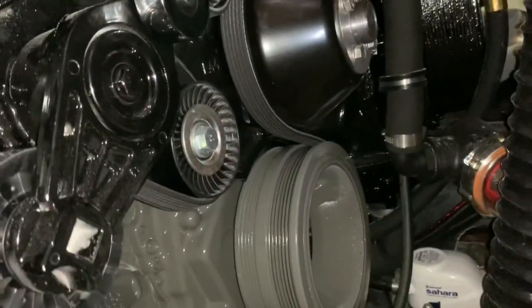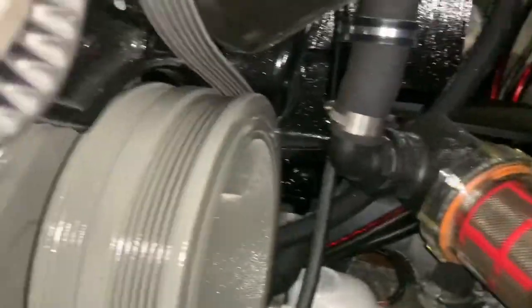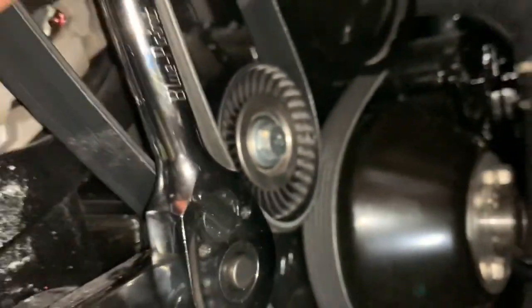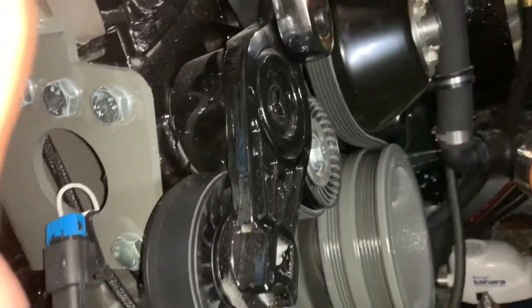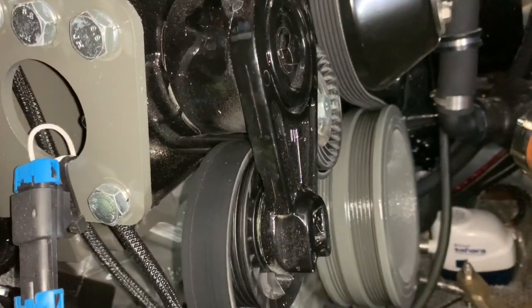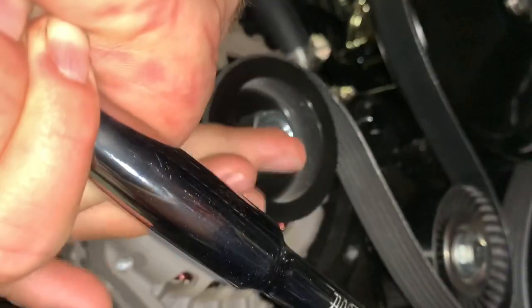Here is the way the belt routing goes — it goes down, be sure it's in the ribs on both sides, wraps around that pump, then goes around your raw water pump with all the ribs in place. It goes around the idler and then up onto the alternator, which is where we're going to pull it on. There's your tensioner — actuate the tensioner, put the belt onto the pulley, let it loose, and make sure it's all in the grooves.